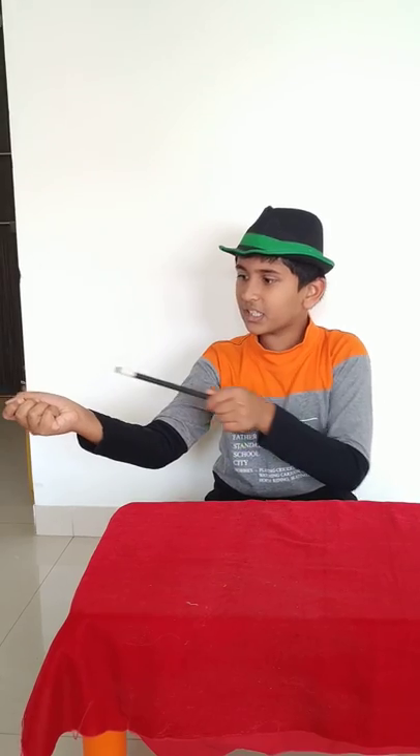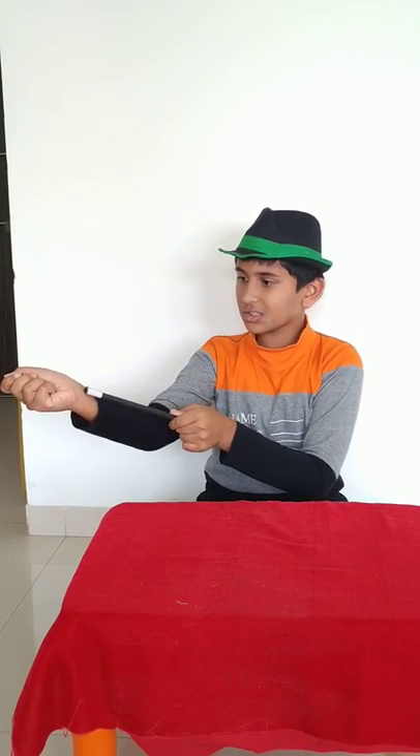The cap is right over here. Now, I will move it till here. Now, I will move it till here. Oops! The cap is here! That was cool!